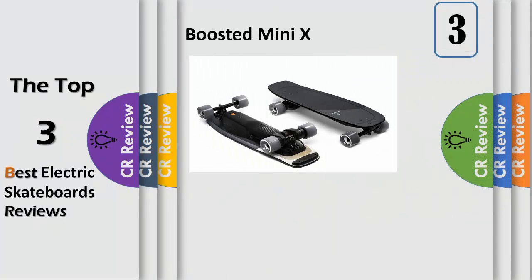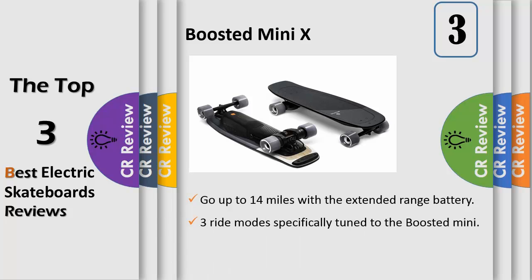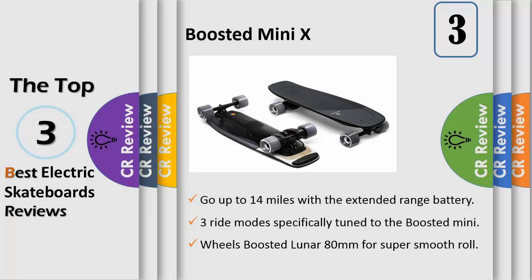Boosted Mini X is a stash and go boosted board experience you've been waiting for. At only 29.5 inches long, this electric skateboard fits perfectly under desks, in overhead storage on buses and trains, and is built for riders who are always on the move.